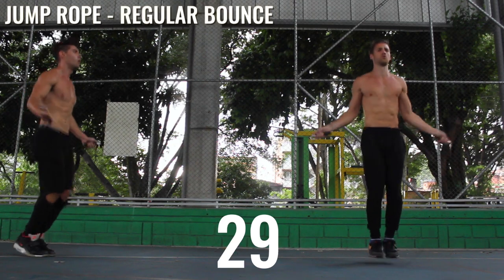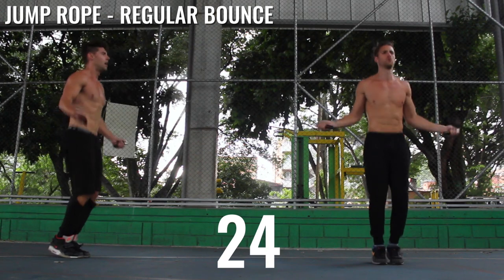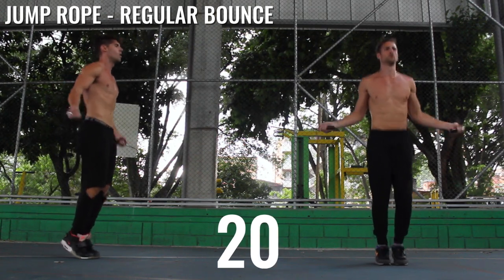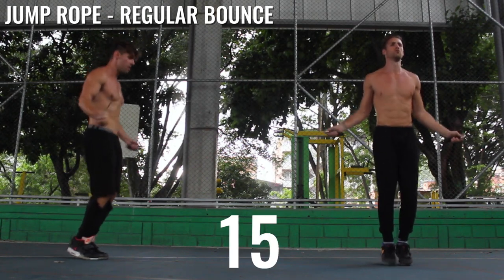Regular bounce one more time — here we go, Zen Dude Nation, come on. Don't forget to hit that subscribe button if you want more of these free weekly workouts and also a very in-depth look into Brandon and myself, into our life.